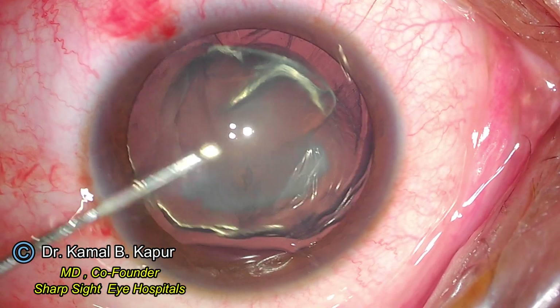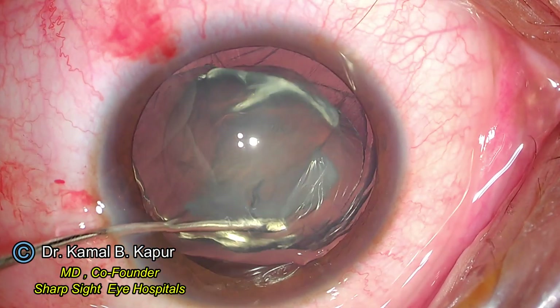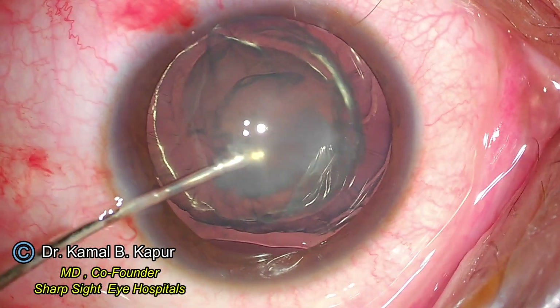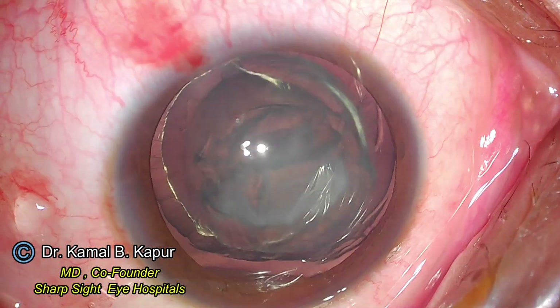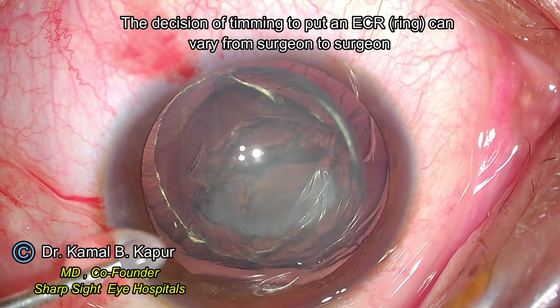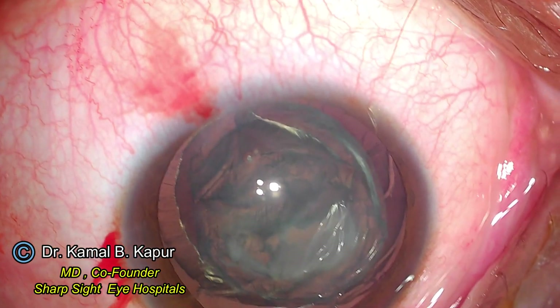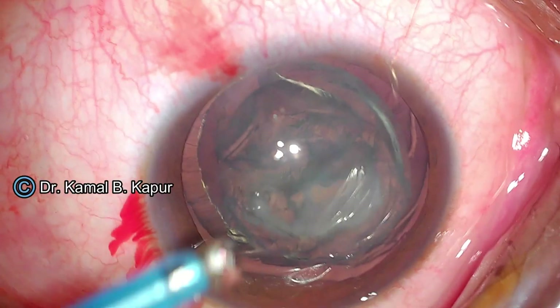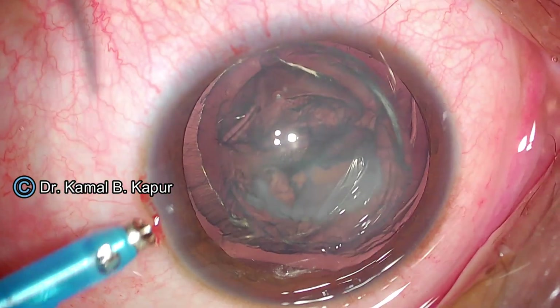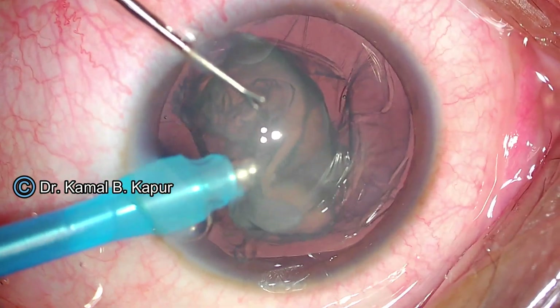While doing hydrodissection in such cases, my endeavor is to give very small short bursts to create hydrodissection. Most of the time I try and deliver the soft nucleus into the anterior chamber. This takes care of doing many maneuvers within the capsular bag so as to not increase the subluxation, and lesser time is spent in the anterior chamber to remove this nucleus, which is very soft, at the iris plane.